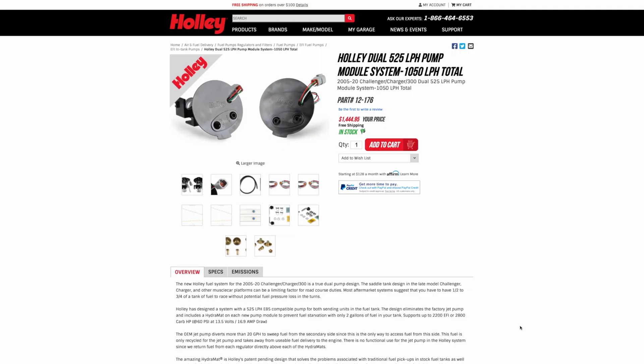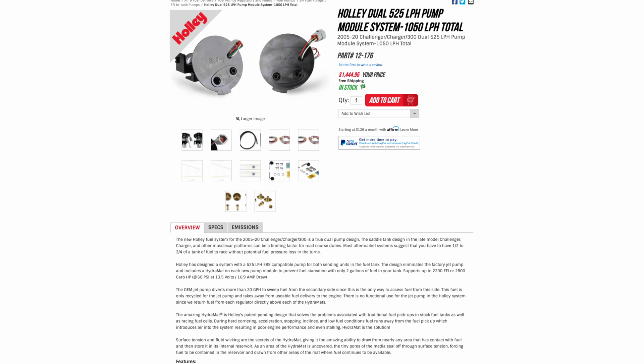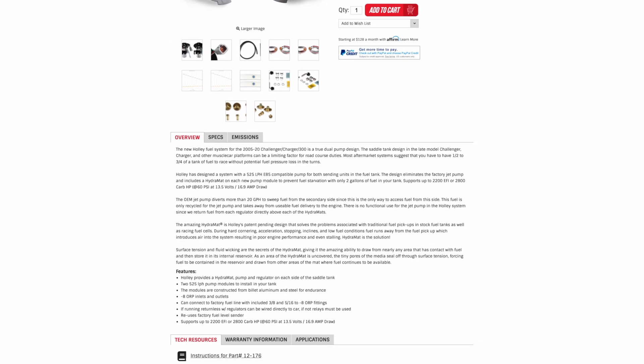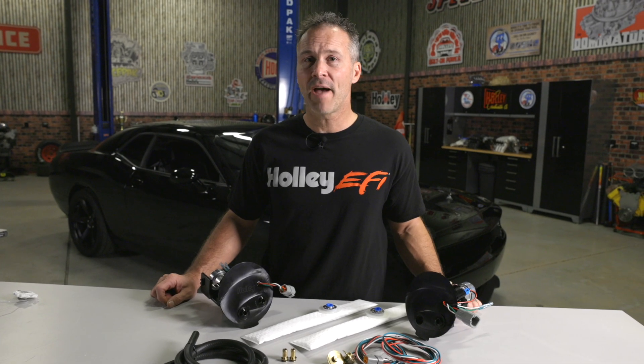But let's say maybe you just went green, and you need a little bit more fuel to keep that E85 tune happy — well we can handle that too. With our twin 525 liter per hour pump setup, you'll be capable of 2200 horsepower when running EFI or 2800 horsepower with carbs, all while being completely E85 compatible.